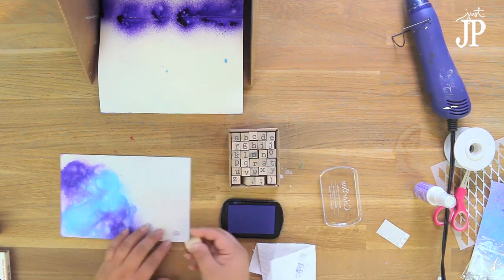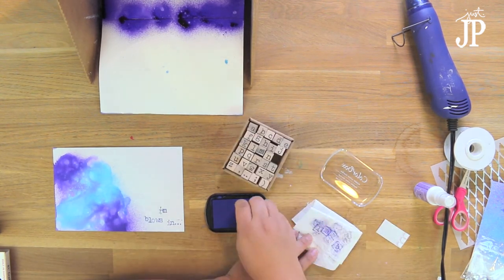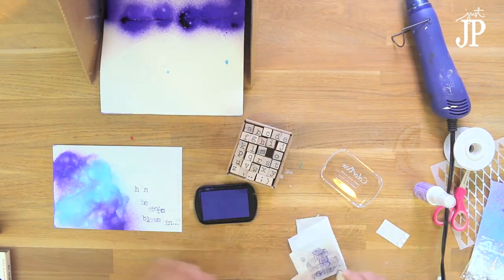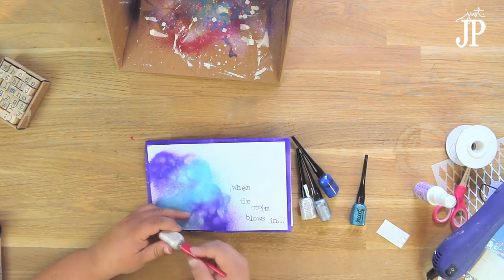I used one of those eight and a half by five and a half watercolor paper pieces and stamped a sentiment on there that says 'when the storm blows in,' and then on the inside of the card it has the Be Fearless stamp from Teresa Collins. I did use some purple ink on the front of the card to give it a little bit of a background.